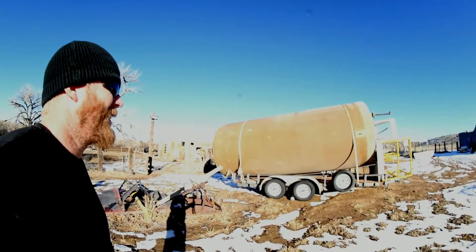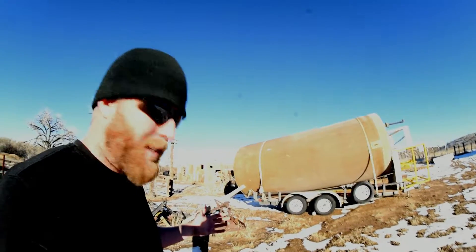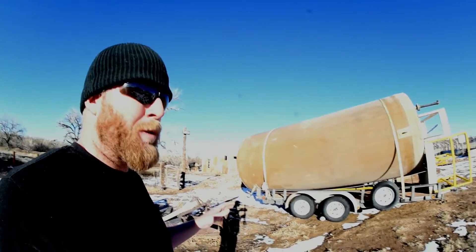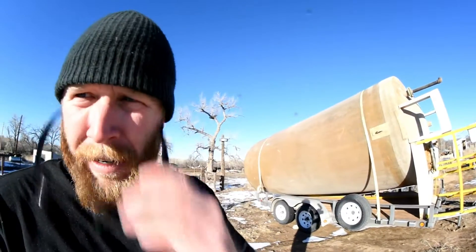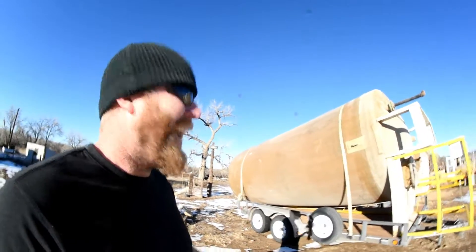Look at that baby. That is a massive tank. Luckily it's fiberglass because it never would have worked on this trailer. As it is, the trailer's bowing pretty good. I think it probably weighs about 3,000 pounds — that's my guess. It's 7 feet in diameter and 18 feet long.